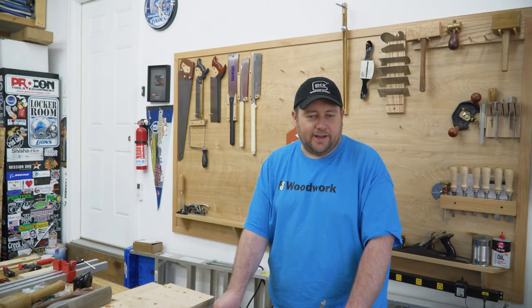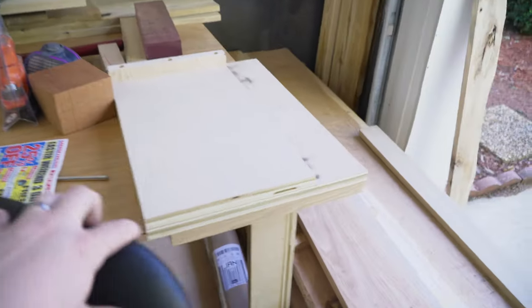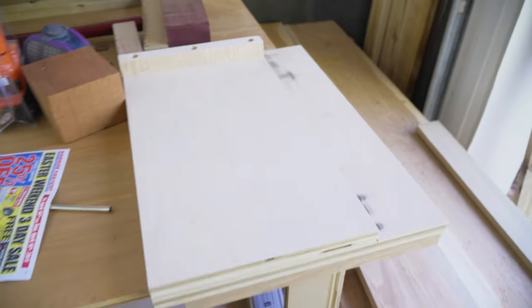He found the hickory by cutting down a tree. We've also been messing around with my shooting board and decided to make one for Jeff since he has the same plane. This one has a nice curly maple front fence and that'll serve him quite well.